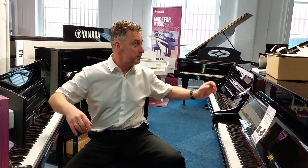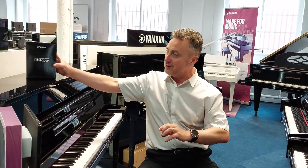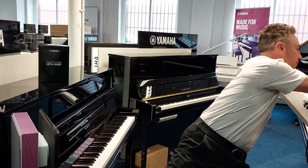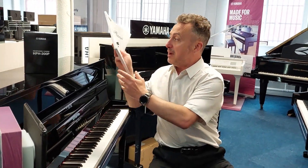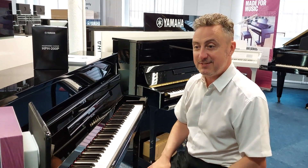It comes with these headphones as well, so you get a set of headphones you can use with it, along with the instruction manual. Of course, we're here to help you too. Thanks for watching and hopefully we'll see you soon.